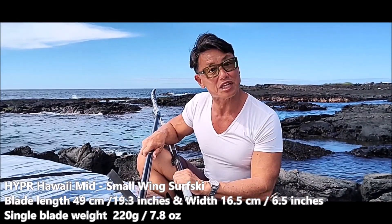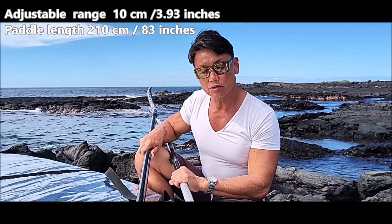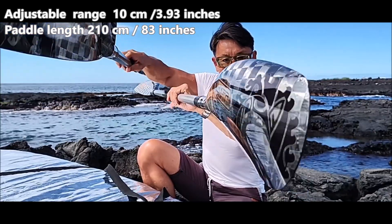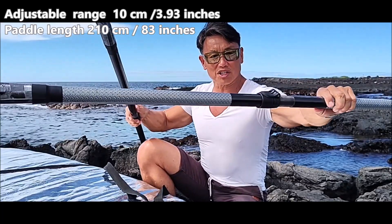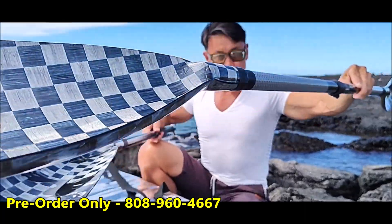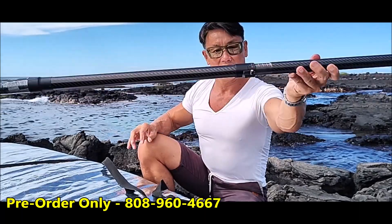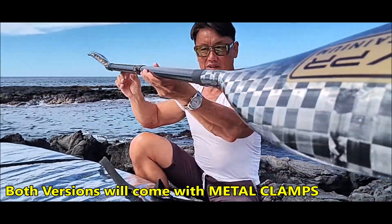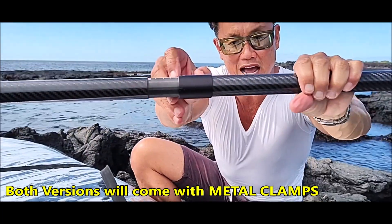This is Ian from HYPR. Today I want to show you some very exciting stuff — our two surf ski paddle options. These are the metallic blade ones: one is with the silver shaft and one is with the non-slip black shaft. They both come with the metallic clamp.